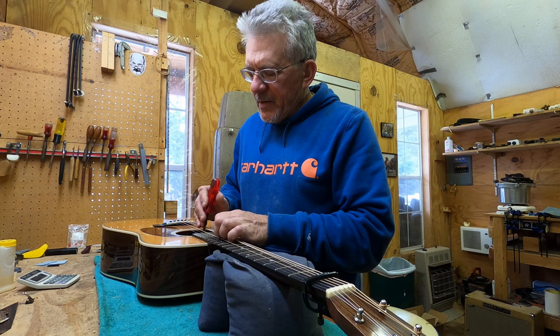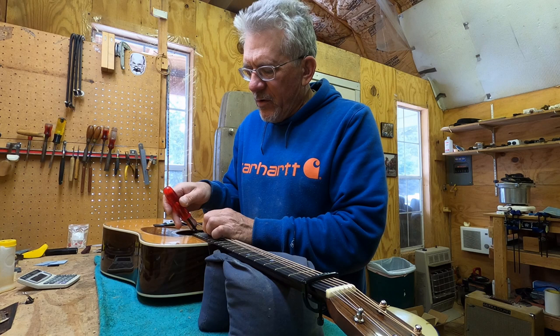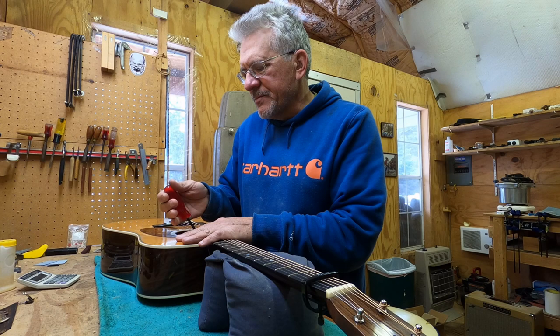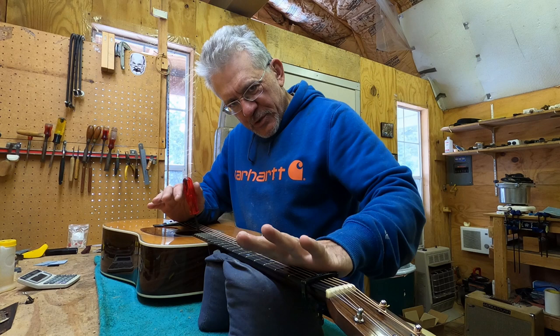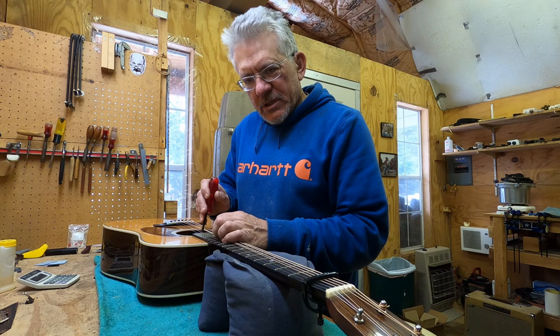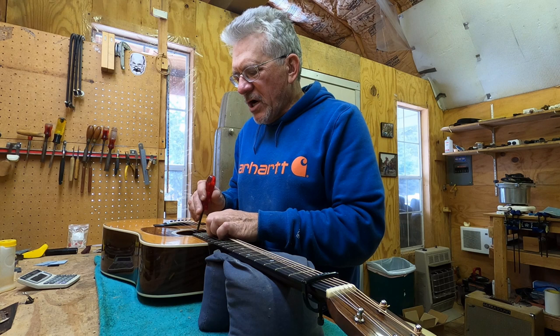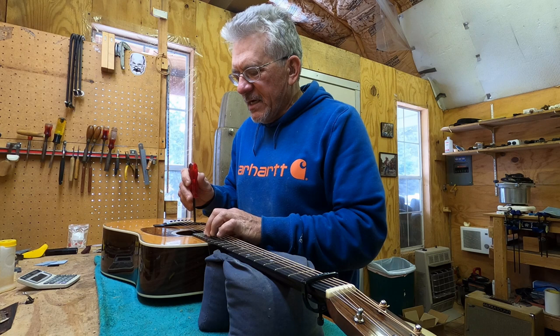Pop it in there. If this is the first time you've done this, it's a really good idea to get that wrench in there — I'm doing it with strings on, there's nothing wrong with that — and loosen it first. Loosening comes towards you from this perspective. If you loosen it a little bit before tightening, you get a feel for that nut and make sure it's not stuck. I know this one is good because I took it off and lubed it.